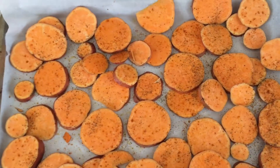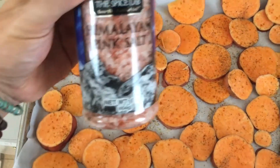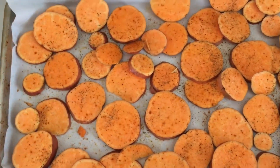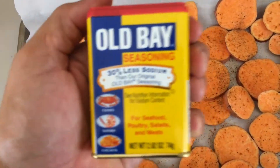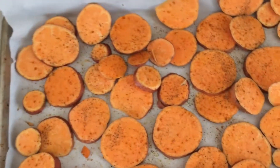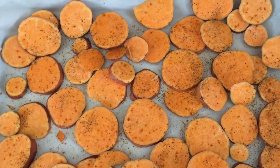Then I added black pepper, garlic powder, and Old Bay — I'm from Baltimore so Old Bay goes on everything. Set the oven to 400 and throw them in for 25 minutes and you've got yourself some goodness! I hope you guys enjoyed that video. Love life, live life to its fullest — you know what time it is!